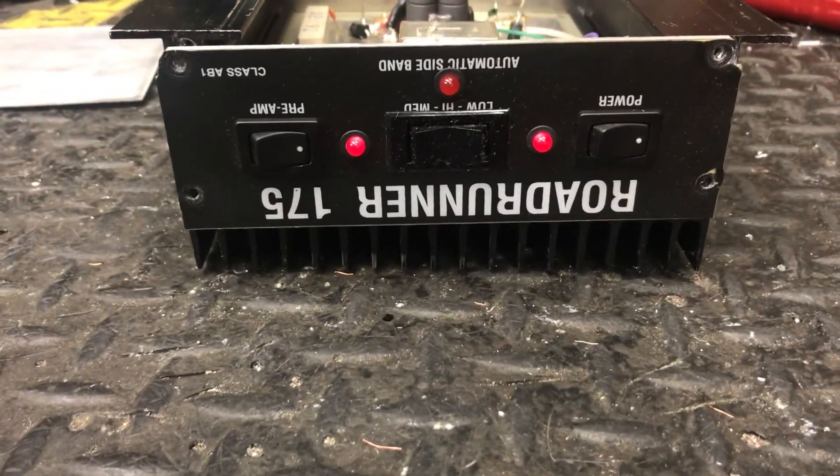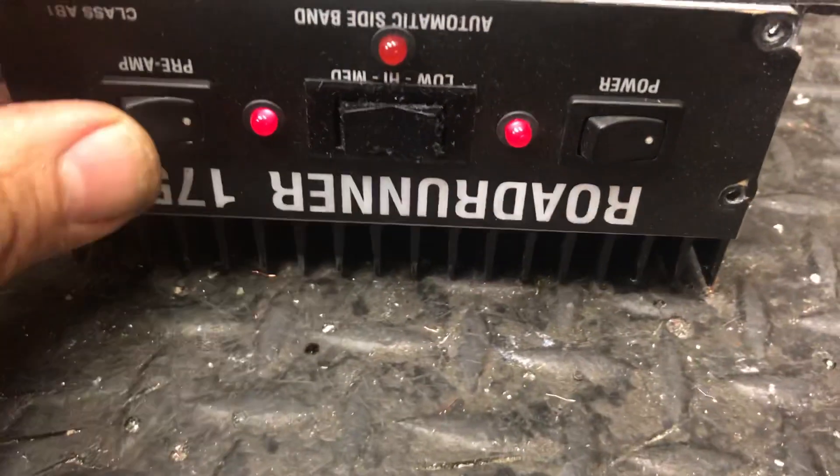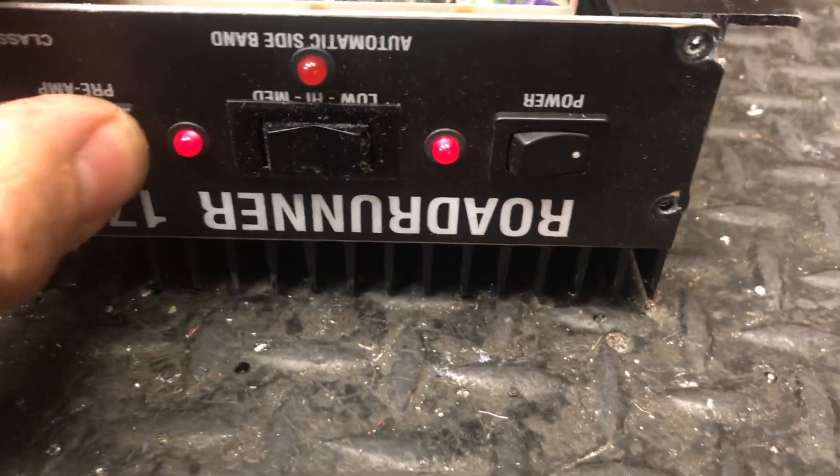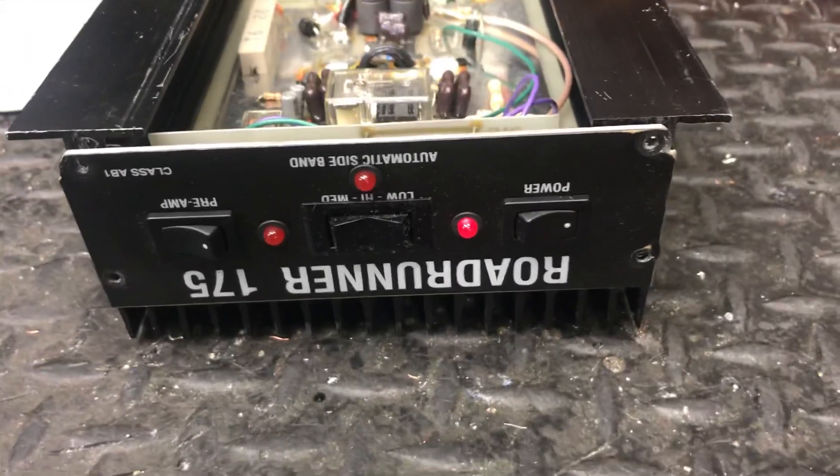We have got Roadrunner 175. This will be the last one I'm doing for right now. See the premiums working. This is out of all them lenders I showed a picture of here a while back. I'm just trying to get them four or five a month out.